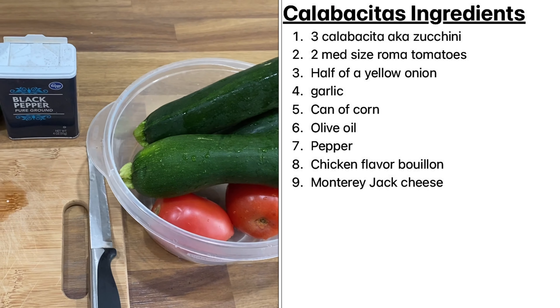Hi everyone, welcome back to my channel, it's your girl Natalie, and if you're new, welcome. In today's video I'm going to be making calabacitas, aka zucchini squash. It's a really flavorful dish, it only has a couple of ingredients and it's really delicious, so if you're interested just keep on watching.